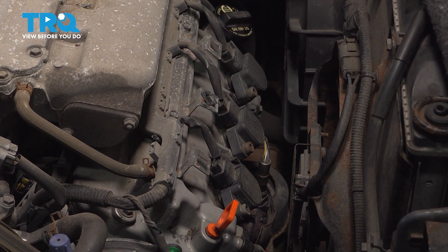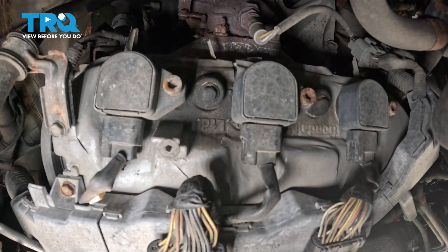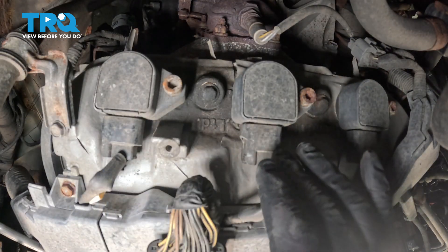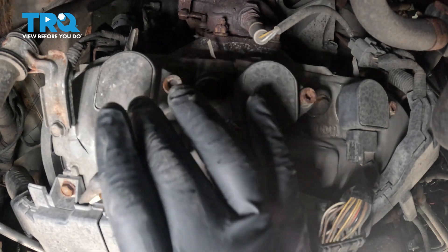Those are the ones that are going to be more complicated, so we're going to show you how to do those. On the back side here, we're going to have three coils — one, two, three — and underneath these coils are going to be your spark plugs. We're going to start with this one here.